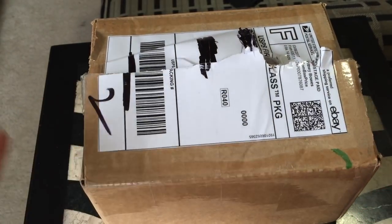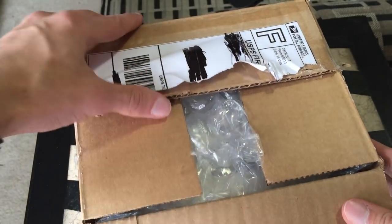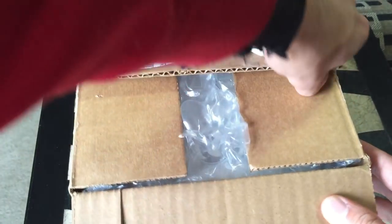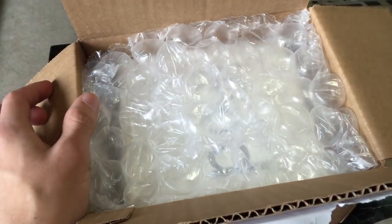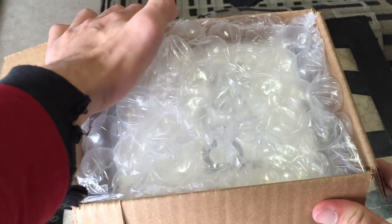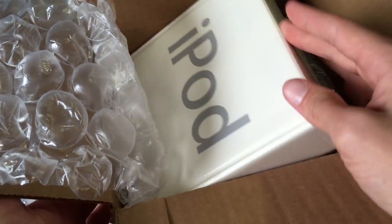I kind of ripped the box to shreds, but who cares? This is just the shipping box. So if we open this bad boy up — oh, there's still some extra tape here, but we can snap that. Look at that, boys. Oh, I see it. That's right. It is in its original packaging.